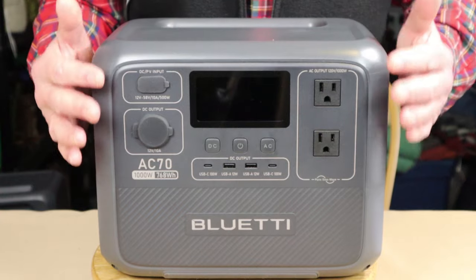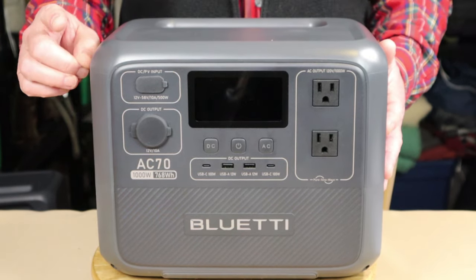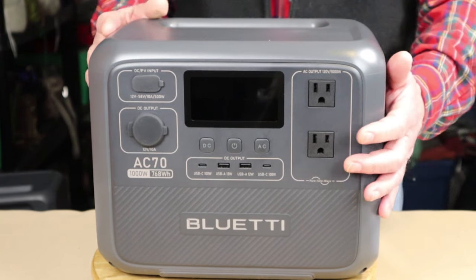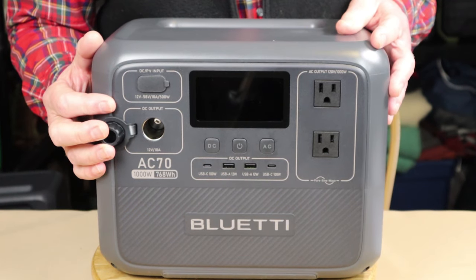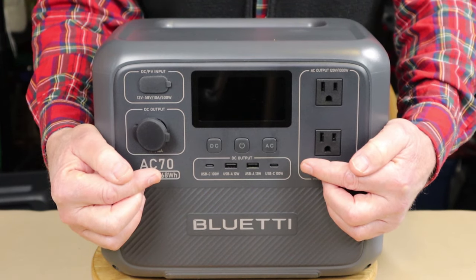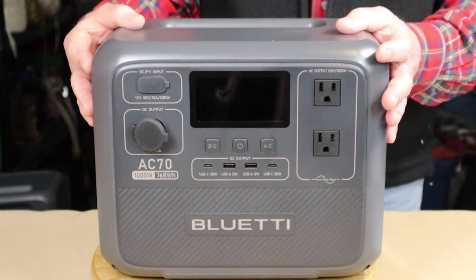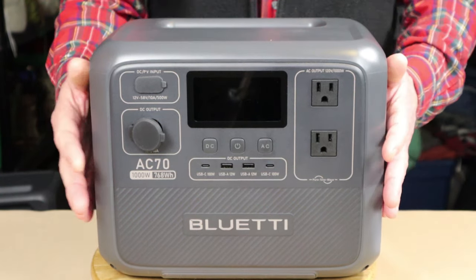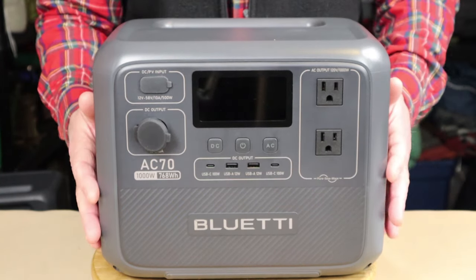Let me share the ports on this unit. They are virtually identical to the smaller AC-2A, with one additional port. There are two AC ports, each at 120 volts, 2.5 amps, 60 hertz. On the other side is the auto output port delivering 12-volt DC at 10 amps. In the center are two USB-A output ports delivering up to 12 watts at 5 volts/2.4 amps, and two USB Type-C output ports each delivering up to 100 watts, ranging between 5 and 12 volts and 3 to 5 amps. You can charge multiple devices simultaneously without any worry.